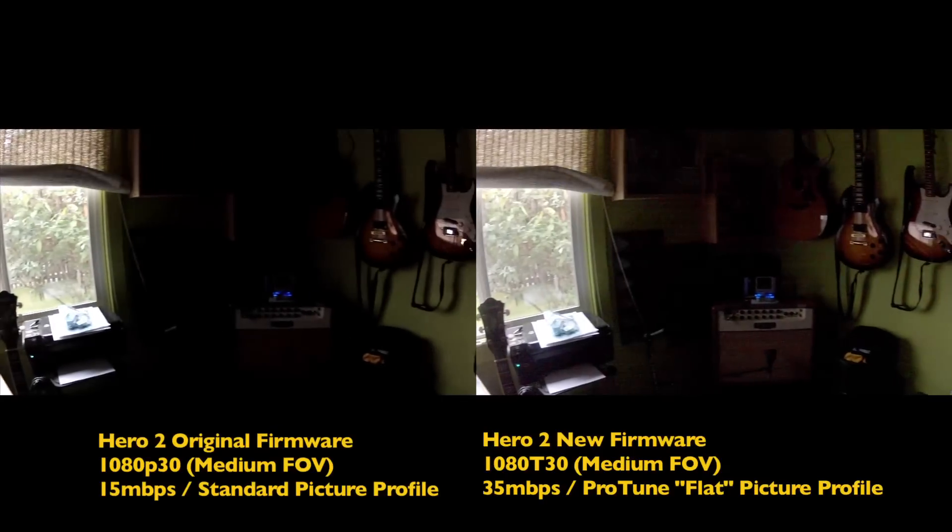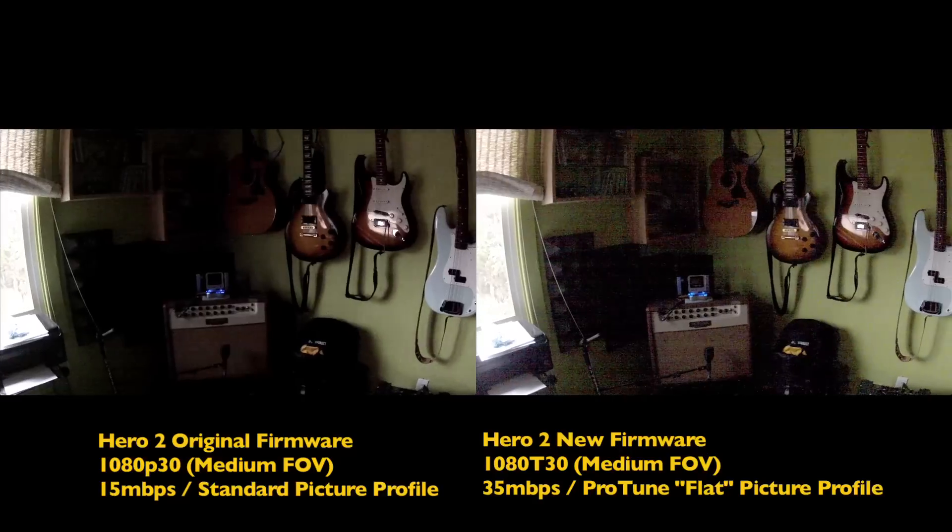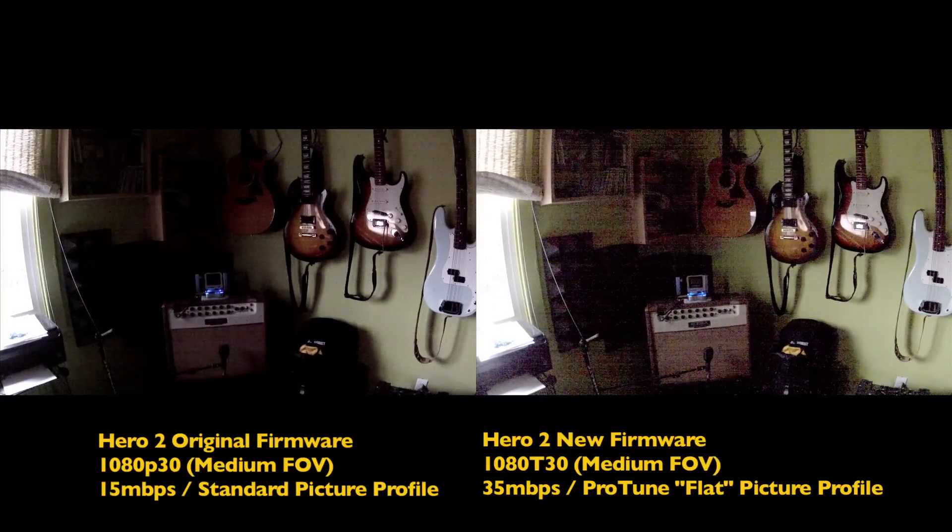Heading into the corner as the GoPro gains up. See what kind of noise we get. There's a little added light.